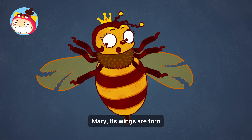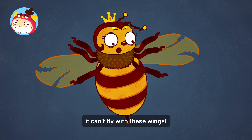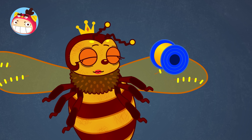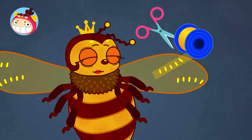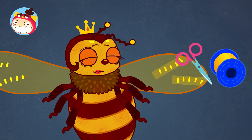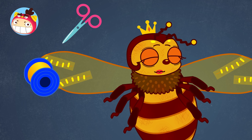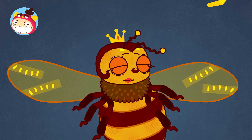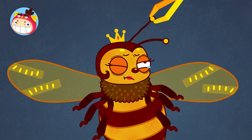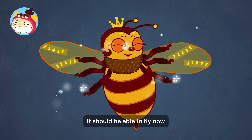Mary! Its wings are torn! It has to fly for mating! It can't fly with these wings! We must fix the wings! This should help! Wow! It's nicely done! It should be able to fly now!